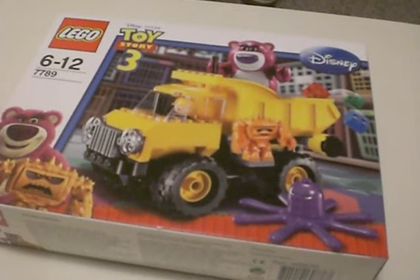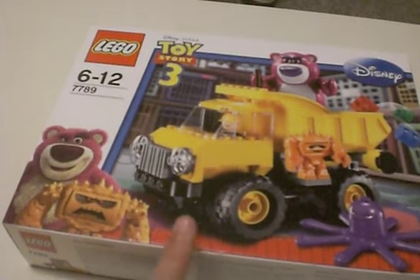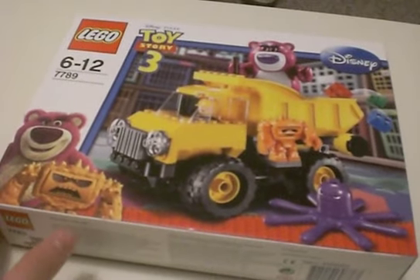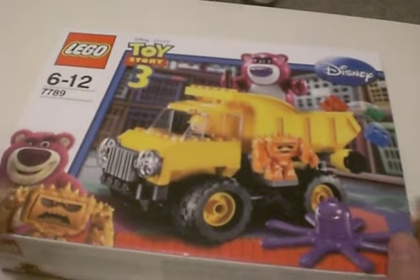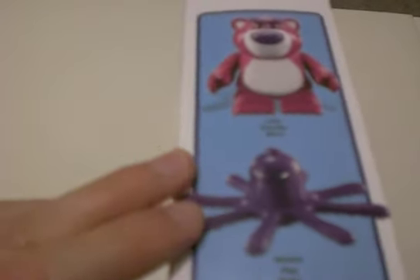And here we are months later, having filmed that first part you've just seen. I just never got around to uploading it — I'm really terrible. But it's up now. Since then I also got this, which is Toy Story 3 — a set with the dump truck with Lotso. It was in Tesco and it was on sale and I could not resist it. I really wanted to build some Lego again, and I thought it would just look cool displayed. So that's the back, and you get Lotso and Stretch in it.